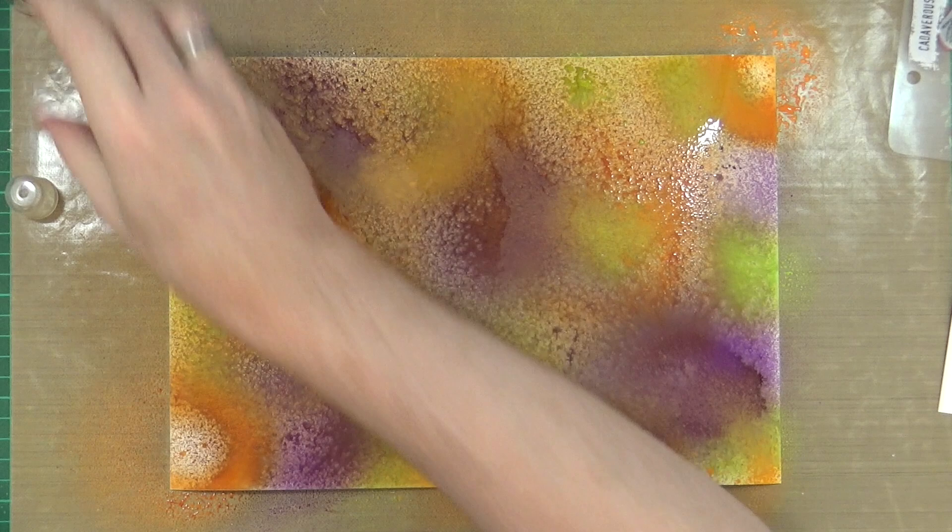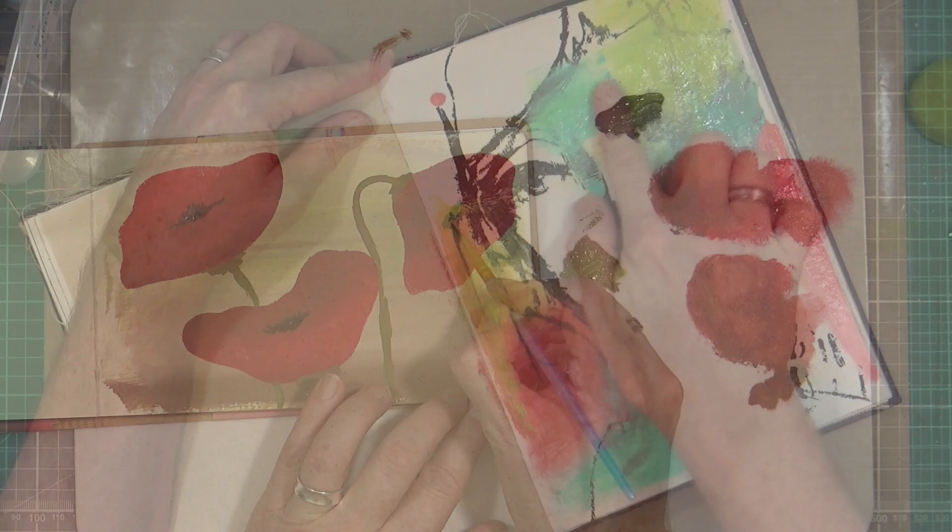Hi, my name is Mike Deakin and my YouTube channel features start to finish and how-to art-based videos for adults. In my videos I look at mixed media art, contemporary abstract art, expressive visual art, art therapies, expressive art journaling and some adult paper crafts.